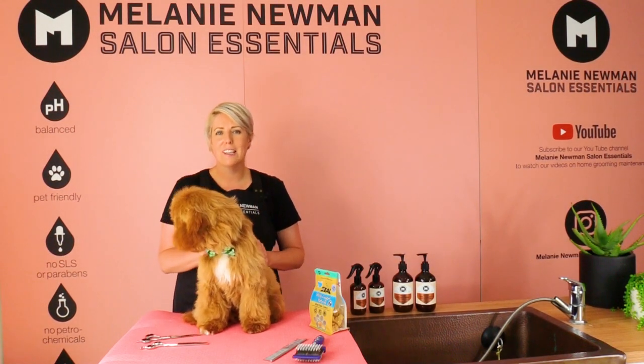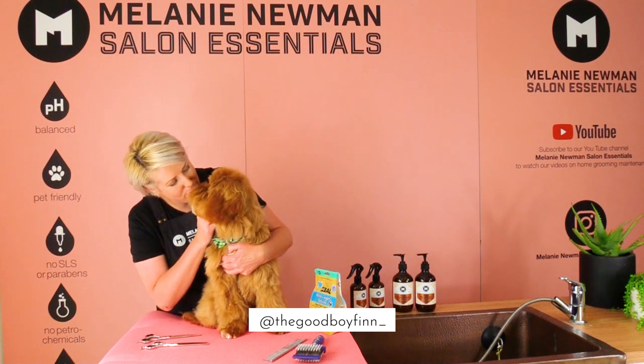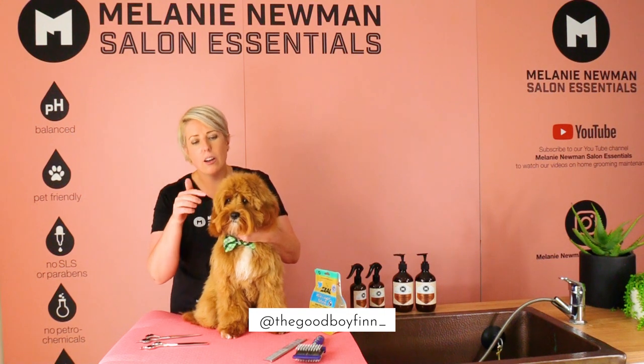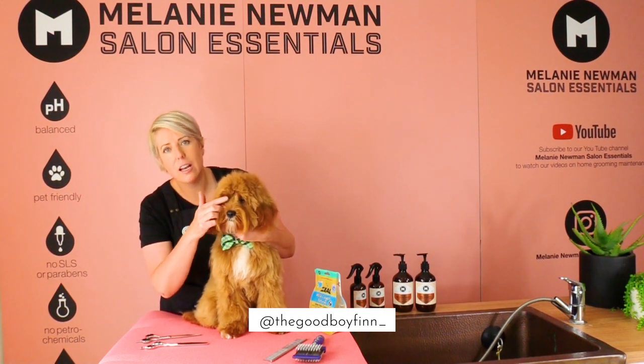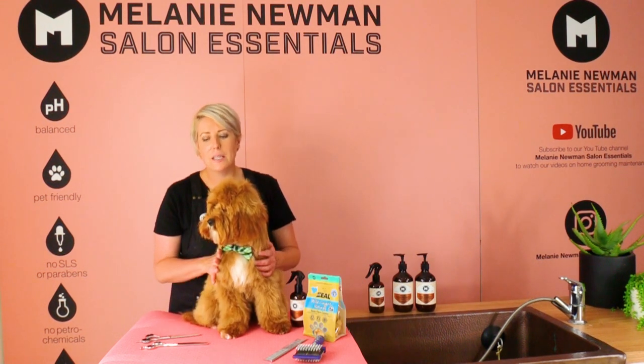Hi Happy Home Groomers, it's Mel here, and this is the beautiful little Finn the Cavoodle. In today's grooming session, we are going to trim his little fringe as well as in front of his eyes.